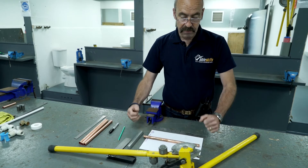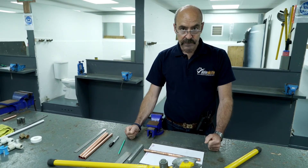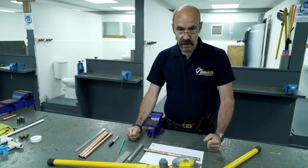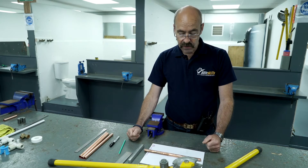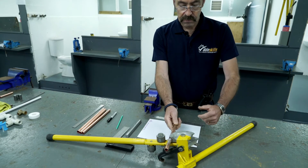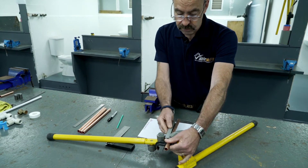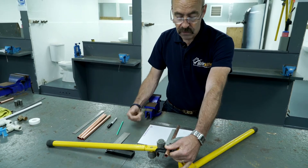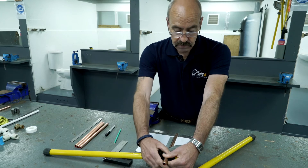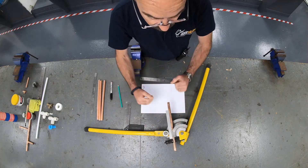When it goes in the bender, sometimes it's a strange tool and you'll think you need three hands. Remember: pipe, stop, guide. Always keep it in that order and you'll get it right. Pipe, stop, guide. Notice I haven't let go of it. Change hands and just close it in. The pipe is now on bending point.